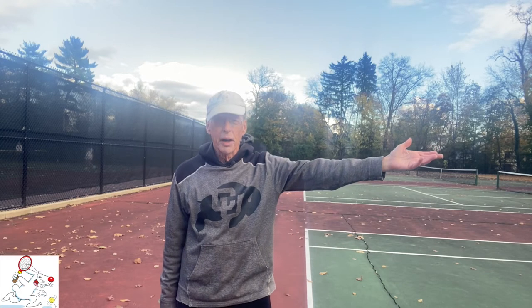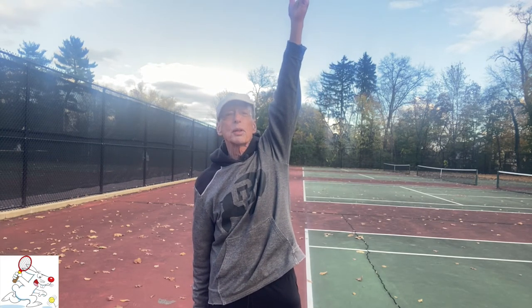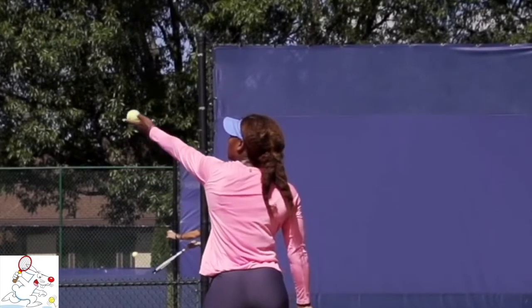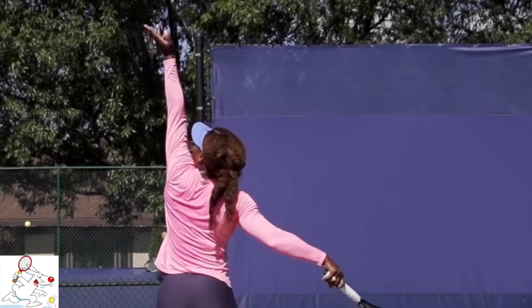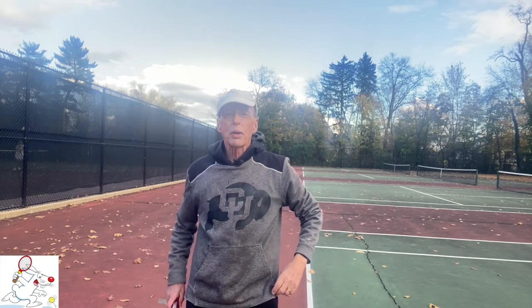You will notice that when serving, the pros bring their tossing arm all the way up or close to all the way up. That is to say that though the ball leaves their tossing hand at around face height, the tossing arm keeps rising until it points straight up or at least nearly straight up to the sky, as Serena does in this clip. And for some of the pros, the tossing arm continues moving until it actually points to the rear, as Carlos Alcaraz does here.